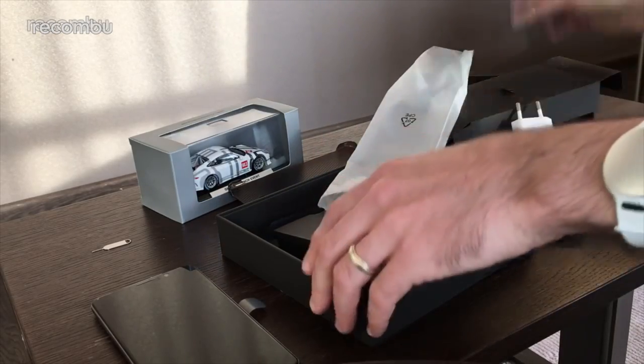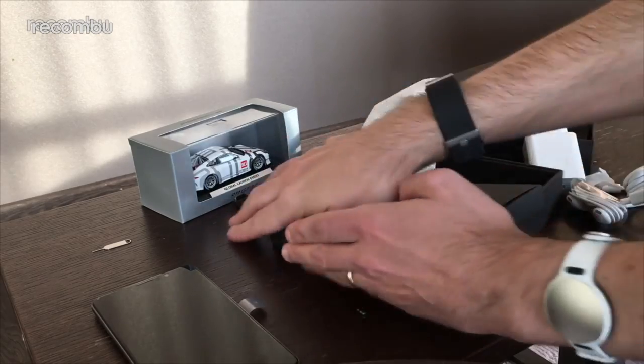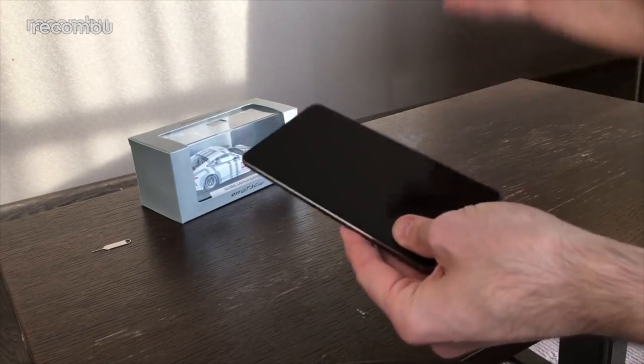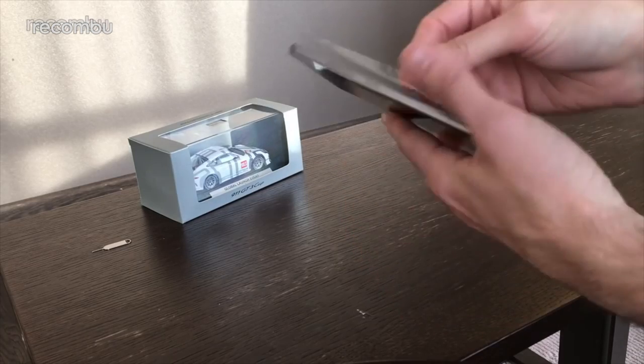That is lovely — that's almost as nice as the phone itself. So let's get rid of all that and look at the actual phone itself, because that's the part we're obviously very interested in.